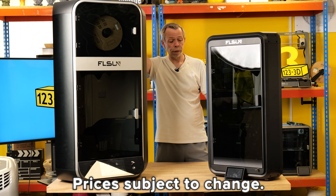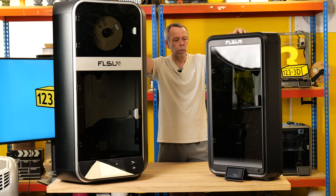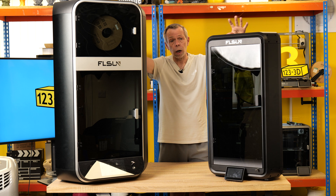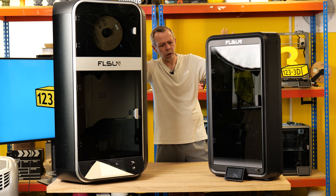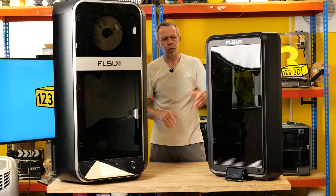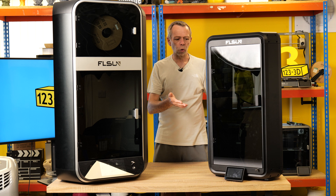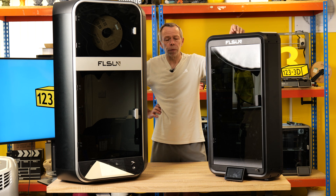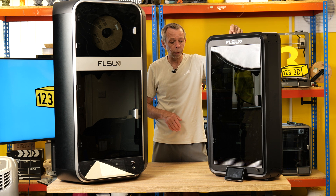The T1 would also suit the home user because it's affordable — currently priced at £555, though subject to change. Anybody who's into their delta printers should give it a serious look. Compared to something like the V400, FL Sun have made some nice changes — the T1 is now fully enclosed, so you don't need to worry about buying add-on enclosure kits to print ABS or ASA. It's already done, which reflects a growing trend of manufacturers recognising that more people want enclosed printers over open frame.